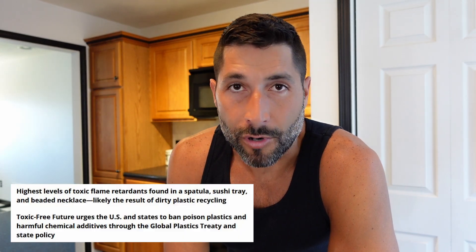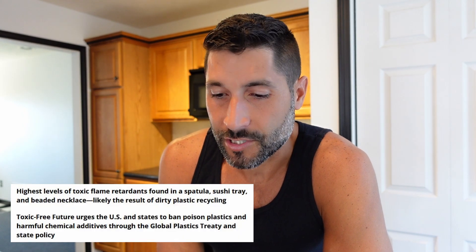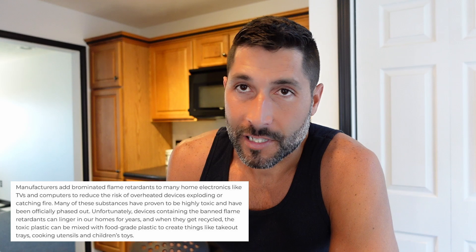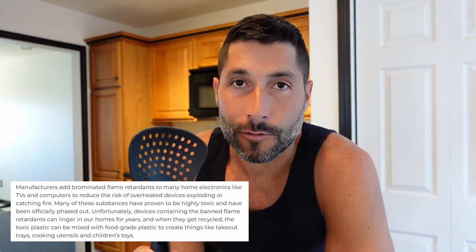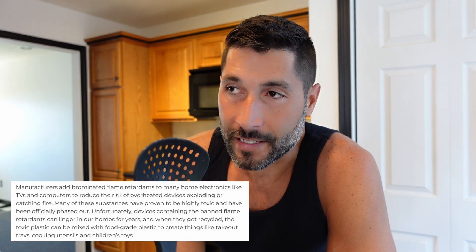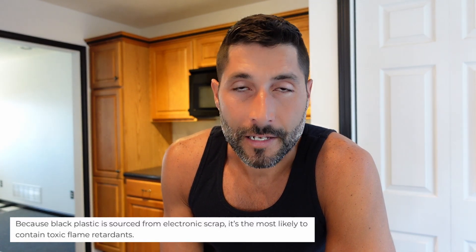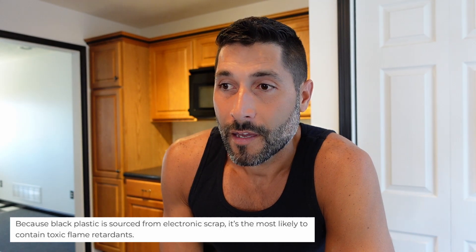The problem with this plastic in particular is that it contains brominated flame retardants. You can pretty much assume anything that contains a chemical starting with 'brominated' — like brominated vegetable oil — is going to be bad for your health. The reason they're mostly in black plastics is because most of these black plastics are made from recycled electronic equipment, which is designed to be fire-resistant. So they recycle it, make it into utensils, and then you consume brominated flame retardants.